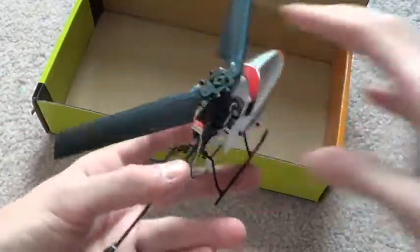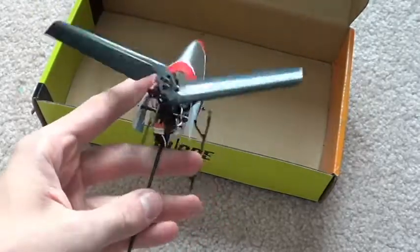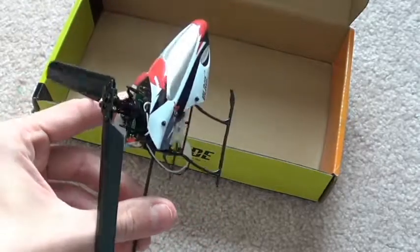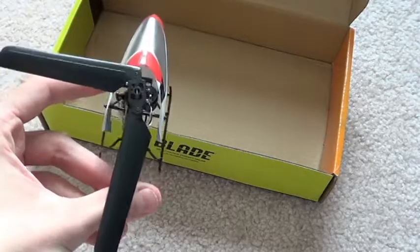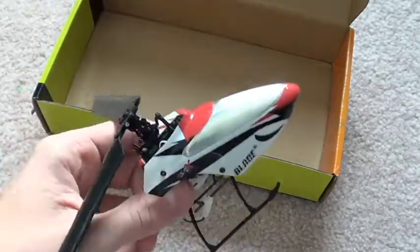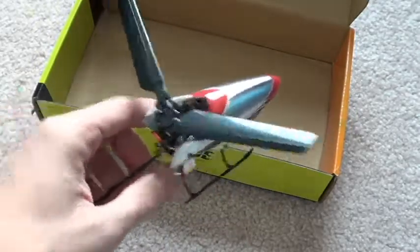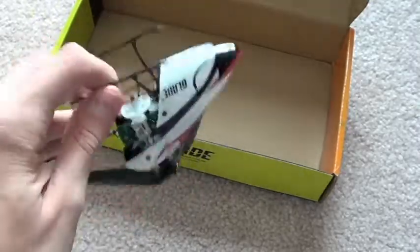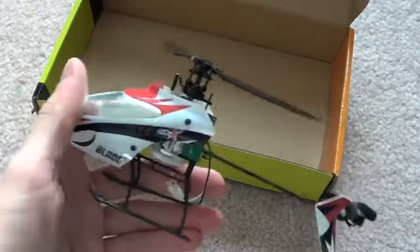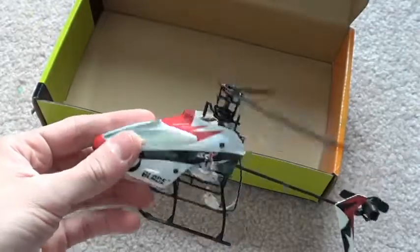I've flown so many of those Air Hogs and other 4-channel coaxial hobby grade and toy grade ones that I'm ready to take it up to the next level. I spent $40 on this — if I break something I'll just repair it and then sell it, because I don't want to put a lot of money into this. I've seen on some people's reviews that they've already put like $120 into it, and I'm just not looking to do that, so we'll see.